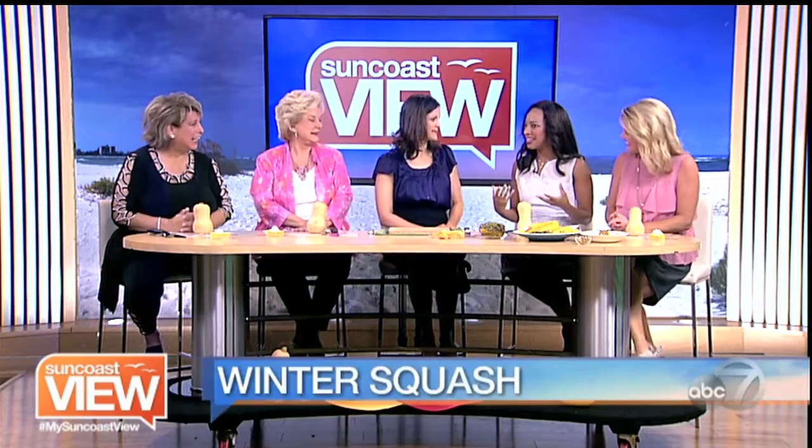You can tell it's fall when different types of produce start popping up in stores, including some oddly shaped varieties of squash. And Sharon Ross from White Picket Produce is here to teach us what we can do with winter squash. I don't know anything about vegetables, so squash is new to me. I didn't even know that there was a thing as winter squash.